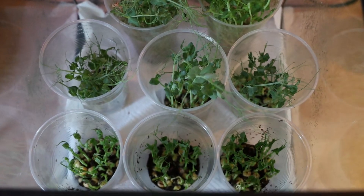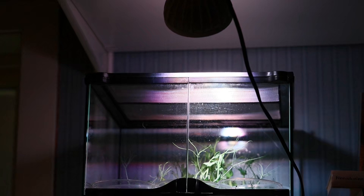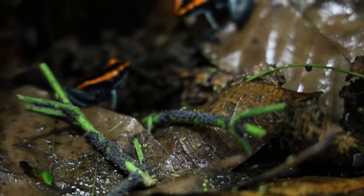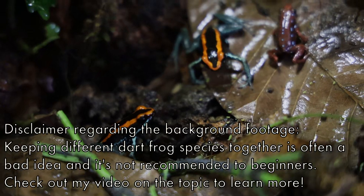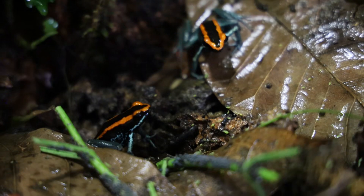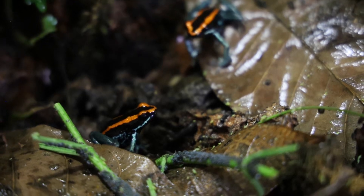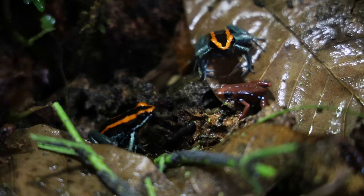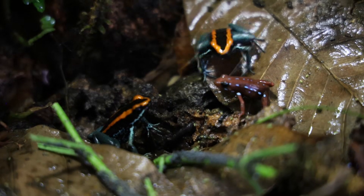To sum up how to culture pea aphids in a single sentence: all you have to do is plant a few peas every week, put them in a suitable place where you keep your aphids, and give them some kind of artificial light on a timer to increase the day length during the winter. The aphids themselves can be bought from other poison dart frog keepers or ordered through some vivarium-related websites. If you know you're going to buy a culture of aphids, it's good to plant some peas a few days or a week in advance, so you will have some plants ready for the aphids to move to once their previous plants die.